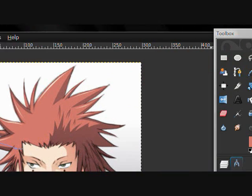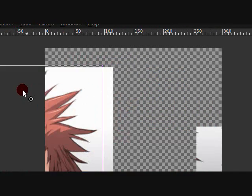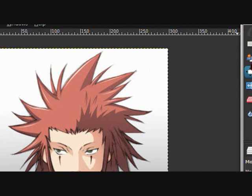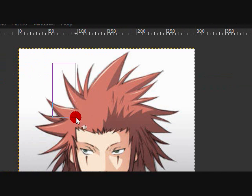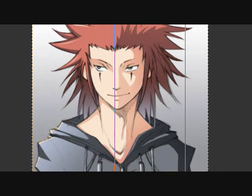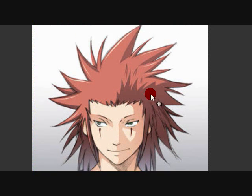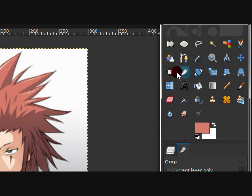The move tool — guess what it does, it moves things. This other one is for aligning layers — I'm not going to get into that because I'll be making a layers tutorial later on.